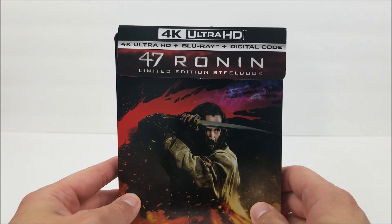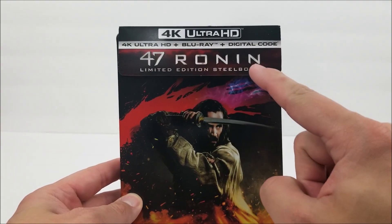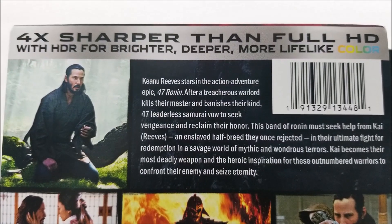Here on the top it does say 4K Ultra HD. So it comes with a 4K disc, and you get that digital download code. You have the title there — it's a steelbook. And on the top of the J card you do have the title.